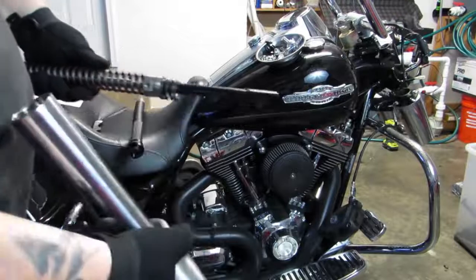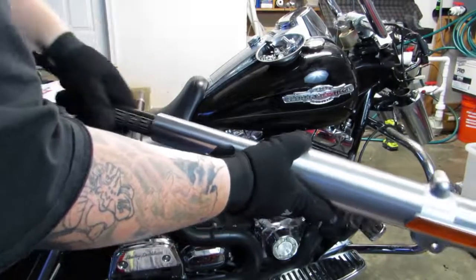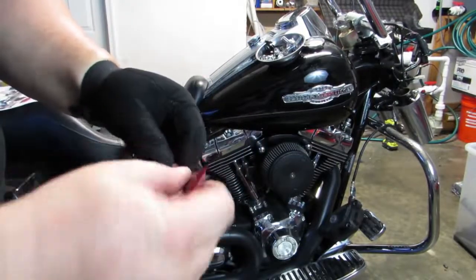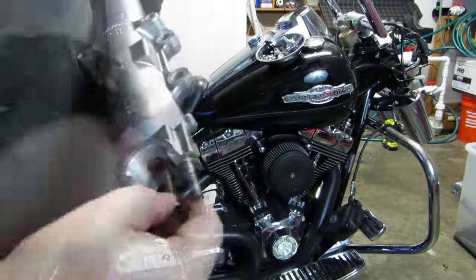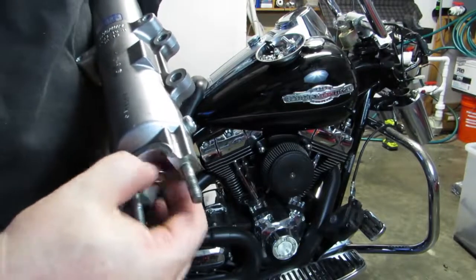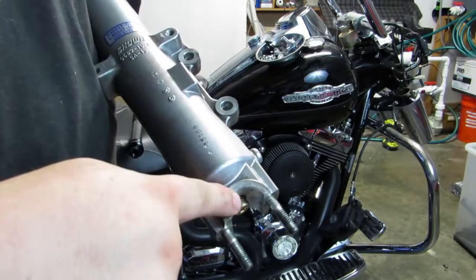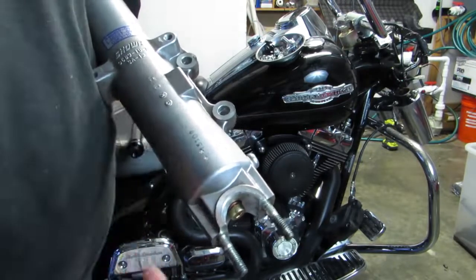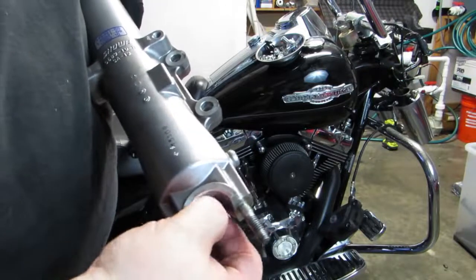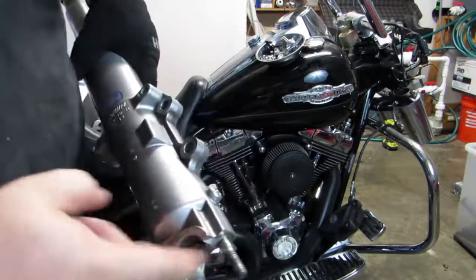We've got our top-out spring here. We're going to load the cartridge into the fork kind of sideways so that the top-out spring doesn't get lost. Now that we've got the cartridge loaded, we're going to take a little bit of blue Loctite and put it onto our new copper bolt with copper washer, then install that bolt down into the bottom of the fork — you should feel it grab. If you don't feel that grab, there's an alignment cup in there that may not be sitting straight up and down. Make sure you can see daylight through it before installing the cartridge, then finger tighten the bolt for now. Once that bolt is in, you can no longer pull the cartridge out of the fork.